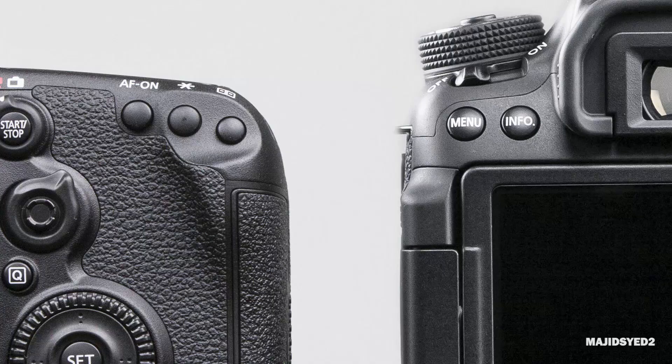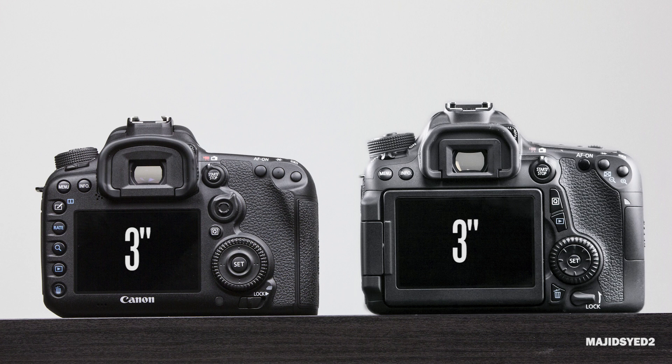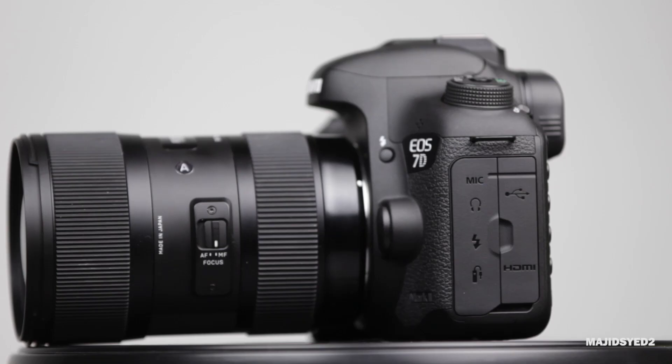Now the 7D Mark II does not have an articulating screen — it is fixed. One of the main reasons why they do that is because the 7D Mark II is really designed for sports and nature photographers out there, and they really want the most rugged and durable kind of camera that Canon can build. Canon may be thinking that having an articulating screen may kind of take away from some of those factors.